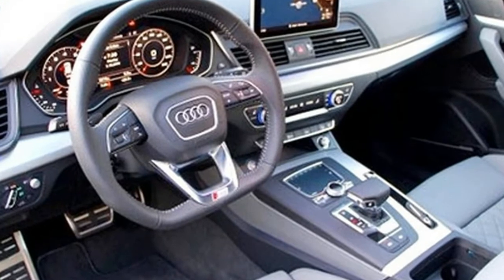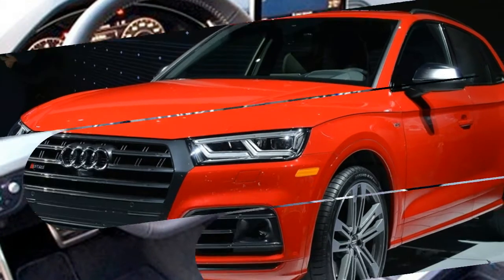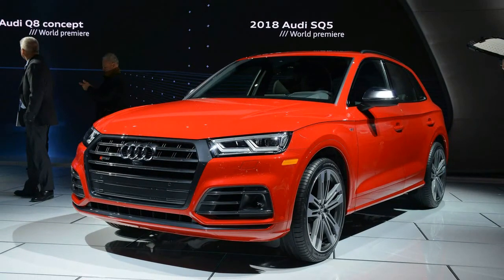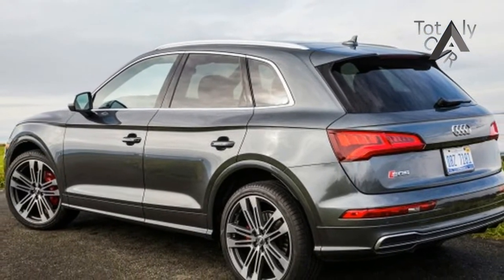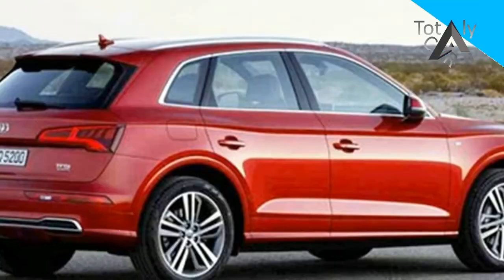2019 Audi SQ5 Engine and Specs: The 2019 Audi SQ5 review — the following gen Audi — will probably be driven by the very similar engine used in its precursor, the V6 driving force. Nevertheless, the 3.0-litre's ability will likely be displaced.